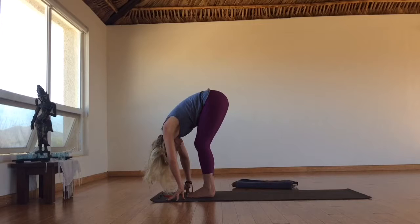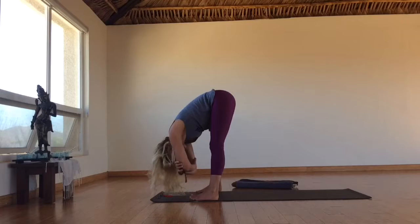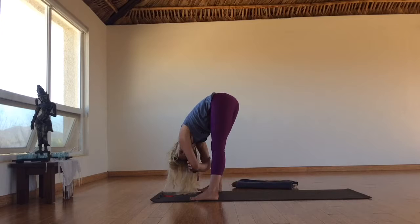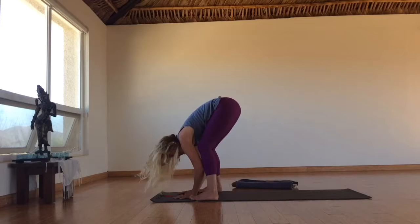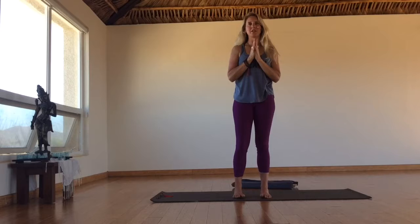Exhale, fold. Bend your knees, take your feet to the edges of your mat, grab your elbows with your hands — dangling here. Rock it out side to side. Allow the breath to clear the space, clearing out anything that's not aligned with our medicine. Maybe even get funky here — totally cool. Release your arms, bend your knees, slowly roll your way to standing. Step to the front of the mat, hands at the heart. Samastitihi.